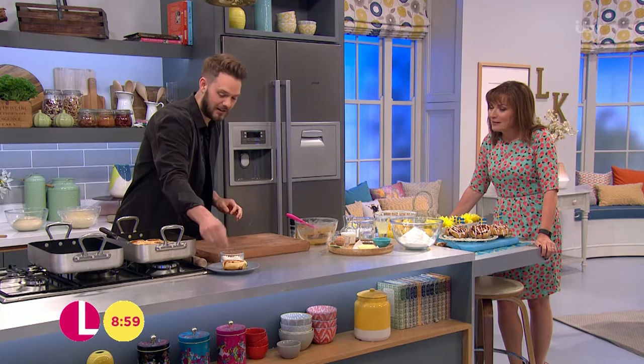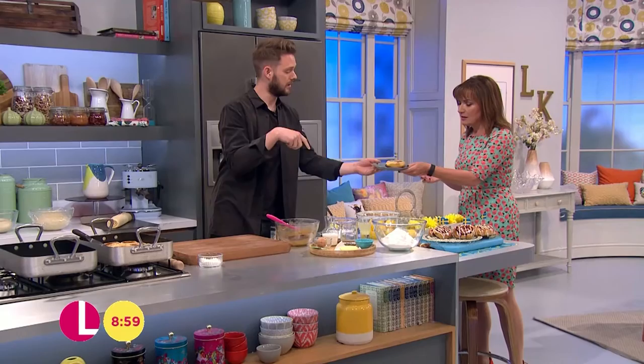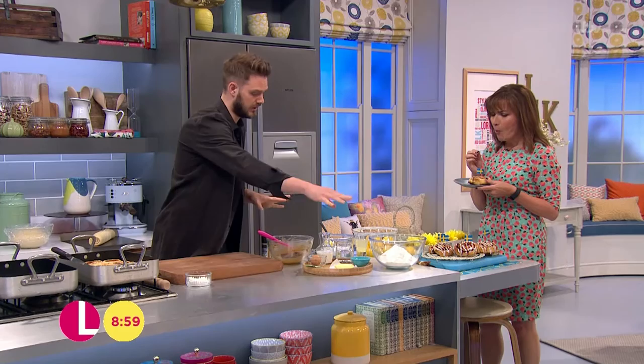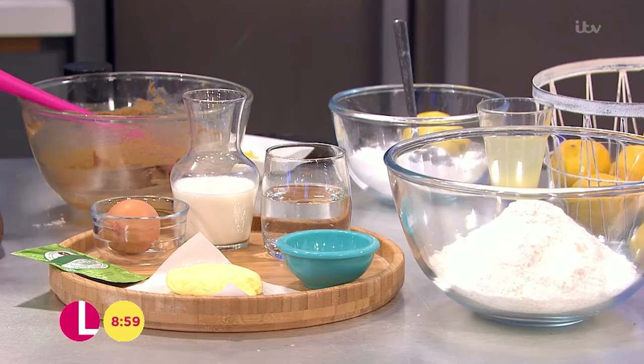I'm going to crack on and make them while you eat that, because we don't have much time. The dough is made with all these ingredients: flour, salt, sugar, yeast, milk, egg and butter. All you need to do is bring that together into a dough.